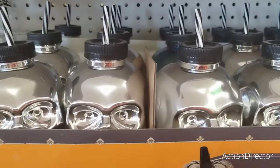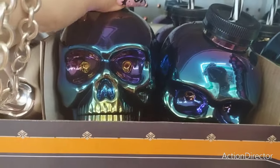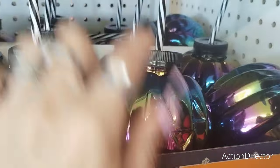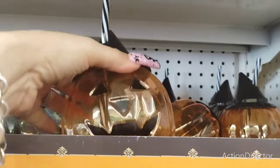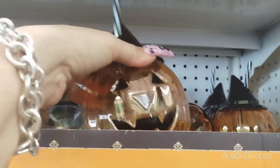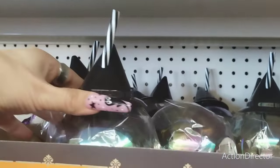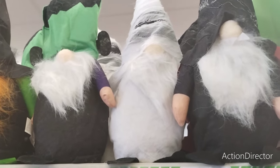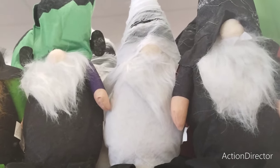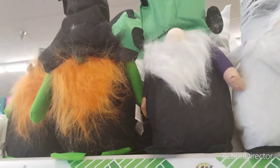They also have the silver skull tumbler, the iridescent, the multicolor, the iridescent pumpkin with the black and white straw, and they also have the cool jack-o'-lantern with the adorable witch's hat and then they also have these iridescent ones. They also have the gnomes in the witchy bat with spider webs and a spider hat, the mummy, Frankenstein, and the witch.